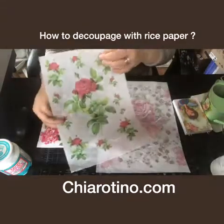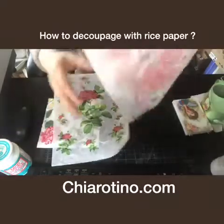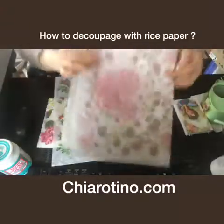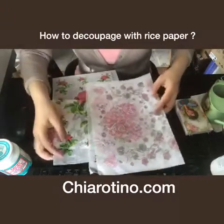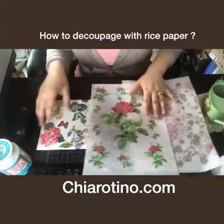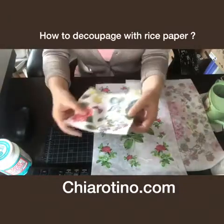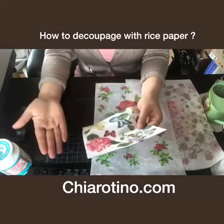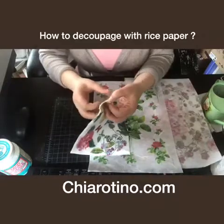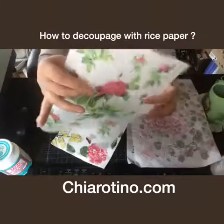In my store I sell rice paper in A4 size or A3 size, the big one. So every time before you're buying, you need to check what size is available. This is a napkin also sold at my store. Most of my customers know how to do Decoupage with a napkin, but don't understand what rice paper is.